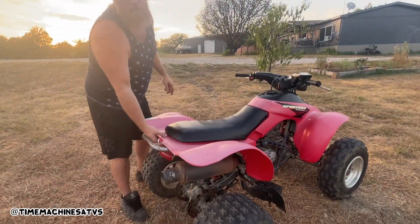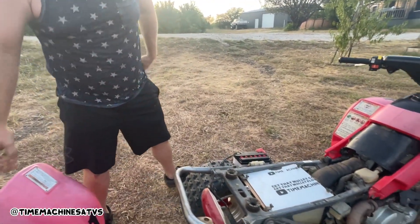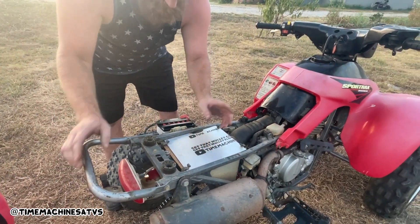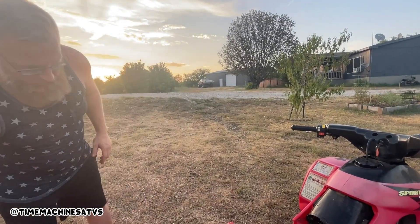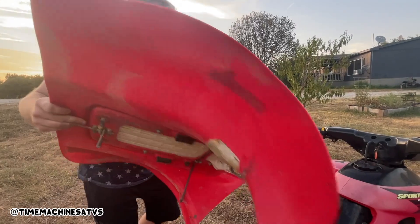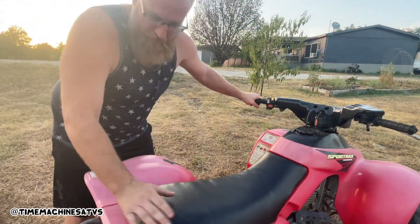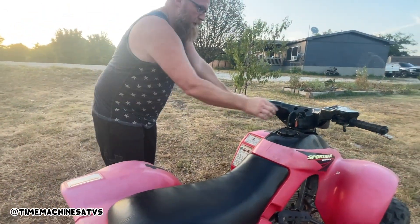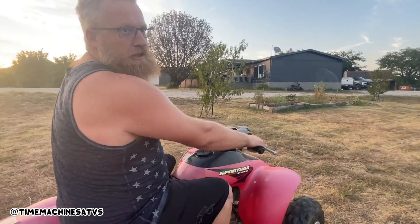I fixed the airbox lid — factory OEM repair. Basically we made this piece, it didn't fit exactly right, so we put a slice of cardboard under it for a gasket. Some of you guys obviously never lived in the country or the desert before — you don't know how to fix stuff, that's not my problem. It ain't fixed? No — that shit's fixed.